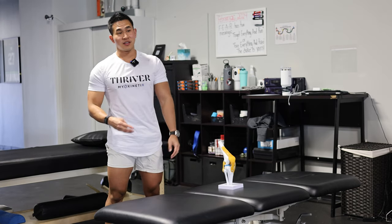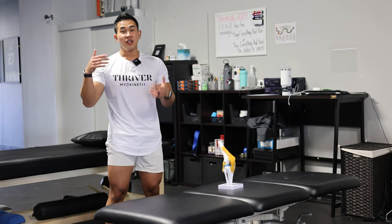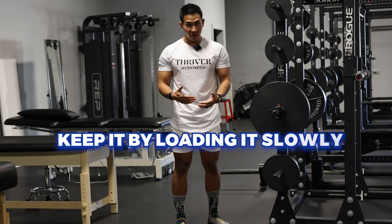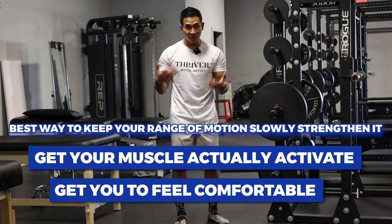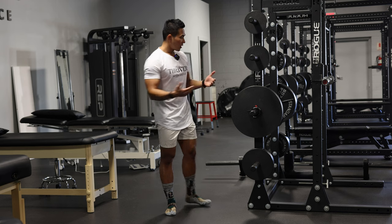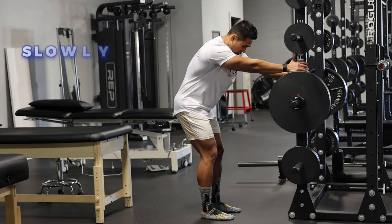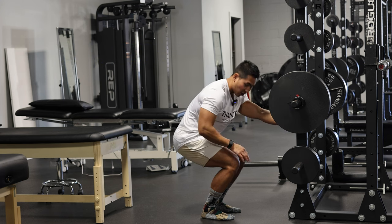We covered three exercises — now let's go to the next two, which are weight-bearing. Make sure you get clearance from your surgeon before putting weight on your surgical leg. Now that you have more range of motion and knee flexion, I'm going to teach you how to keep it by loading slowly. The best way to keep your range of motion is through slow strengthening — get your muscles to activate and feel comfortable. If you don't have anything at home, find something to hang on to. Use a squat rack or similar support, reach forward, and slowly sit into a squat. Walk your way down and hold that position.